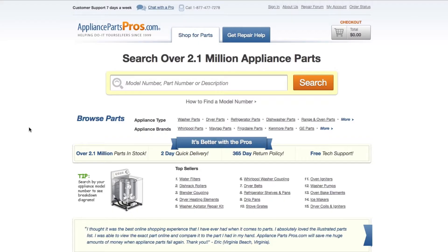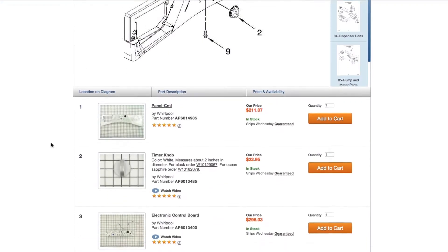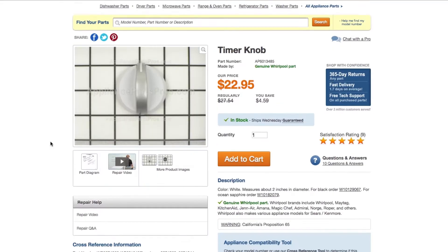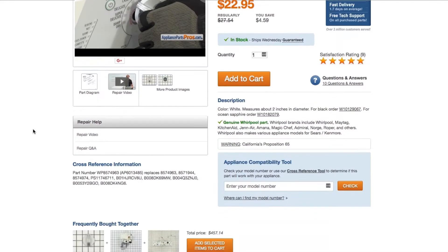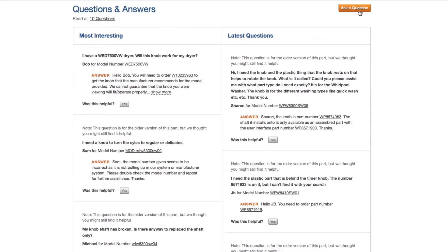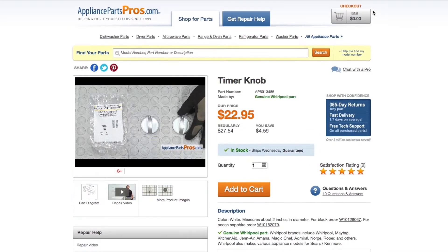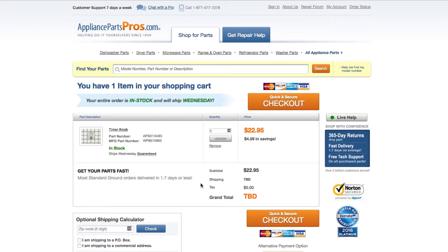If you need to order a part, simply go to AppliancePartsPros.com and type in your model number. Find your part on the easy-to-read diagrams and match it to the number below. Click on the part if you want to see more pictures of the item or watch its repair video. You can also scroll down to see DIY stories from customers like you or ask a question in the Q&A section. Once you're ready, you can add the part to your cart. Most orders will arrive within two business days.